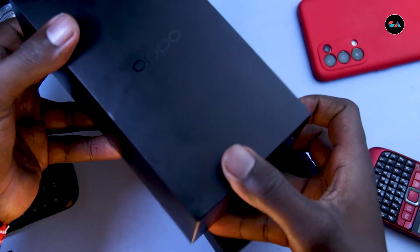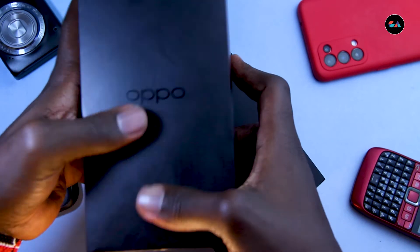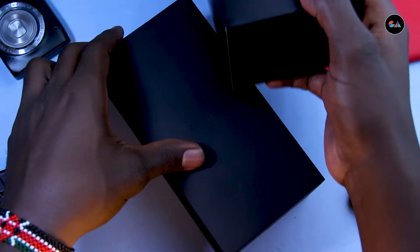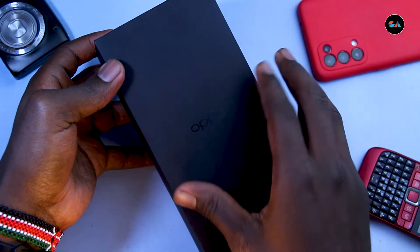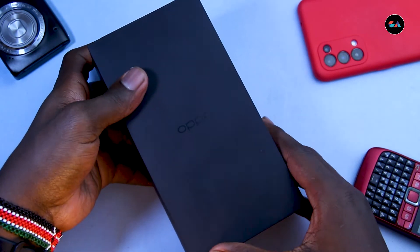They've even changed the design of the box — the old one was a bit glossy, you could leave fingerprints and feel the gloss even scratching it. But with the new box it's got a scratchy, matte feel and you can't leave any fingerprints on it.